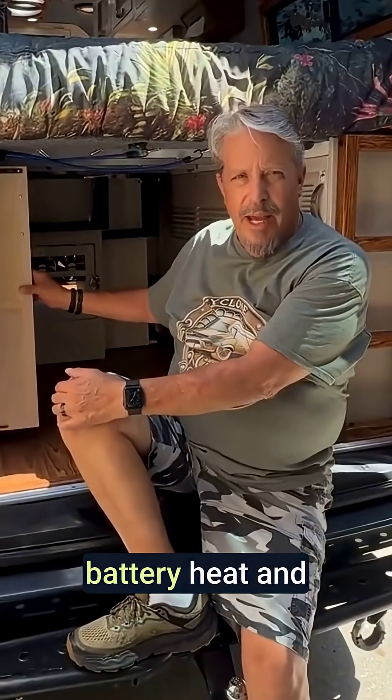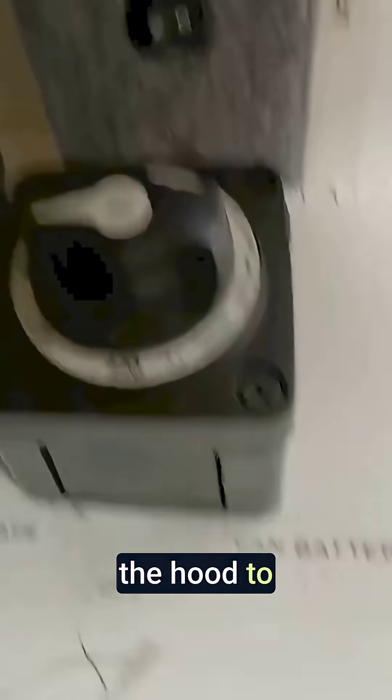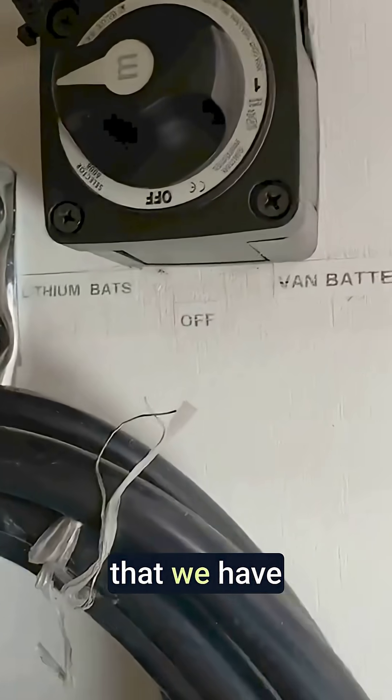There's a switch for the battery heat, and a switch so I can go from the van battery under the hood to the lithium batteries. We have five Battleborns up in this van.